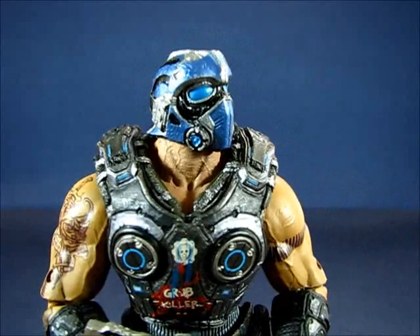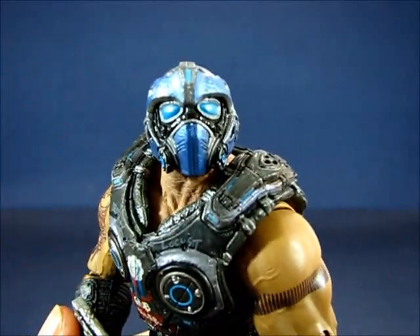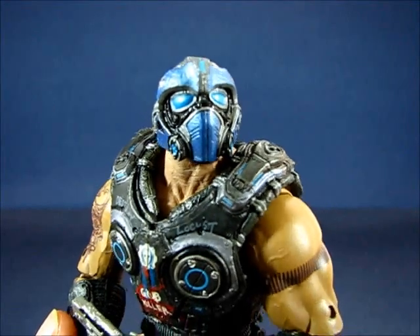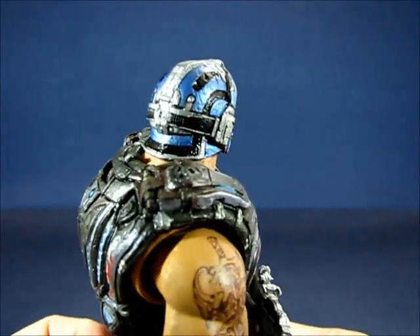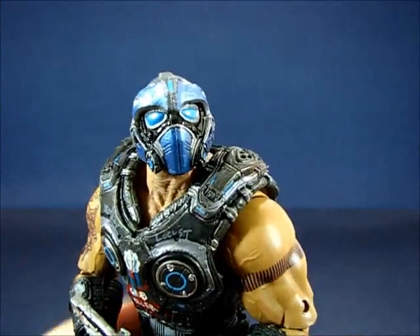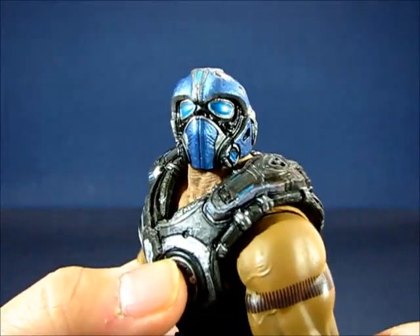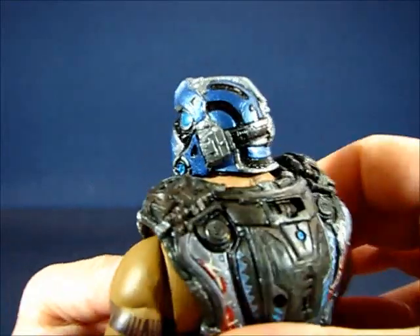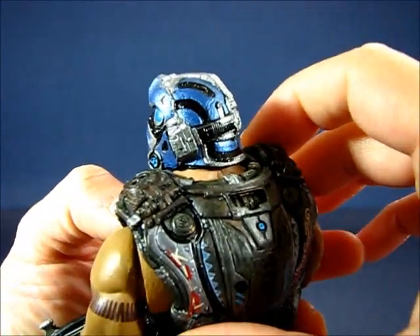Very interesting sculpt. You can see the helmet of Clayton Carmine — pretty detailed, which is typical with most NECA figures; they go into lots of detail. You can see the blue helmet there and it's part of the sculpt. It's not removable or anything, but it is articulated. You can see some of the nice design work on there — it's very cool.